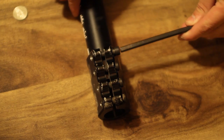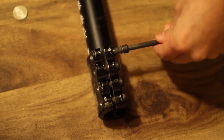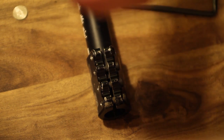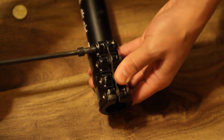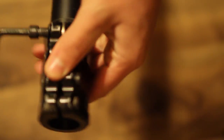Take your allen key and start unscrewing the first bolt. Once that's out, take the bolt, put it on the other side, and start screwing it in. Once it gets to this point, put your coin right in between the bolt and the other side of the clamp and start tightening it. As you tighten it, you'll see the clamp spreads open — the more you tighten it, the looser your clamp gets on your bar.